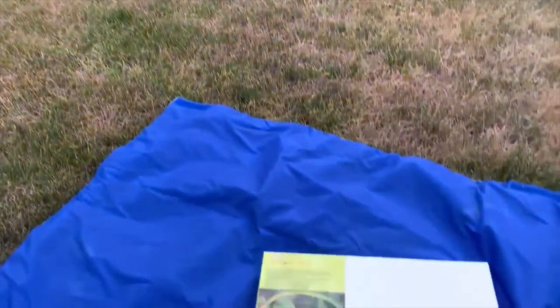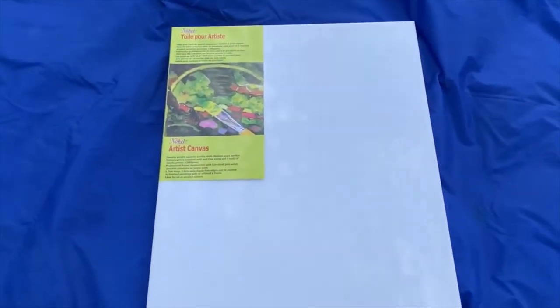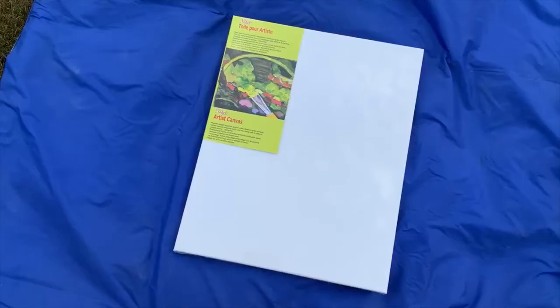Hey guys and welcome back to another trial and error video. Today I'll be following another TikTok tutorial for embroidery paintings.